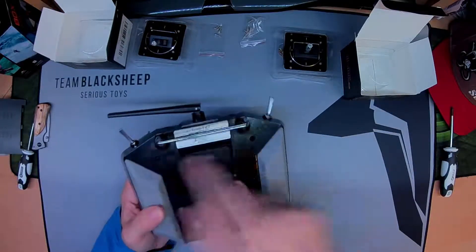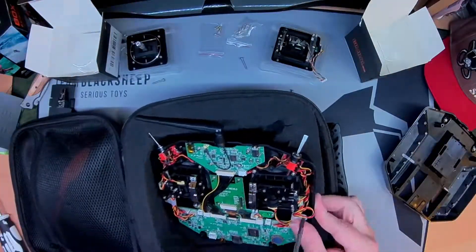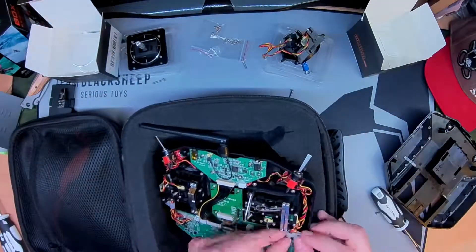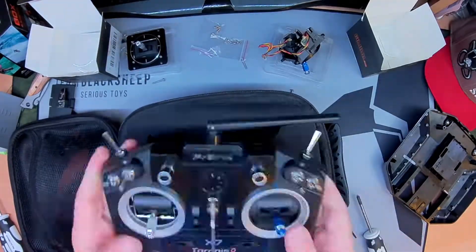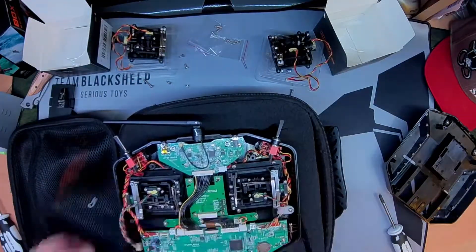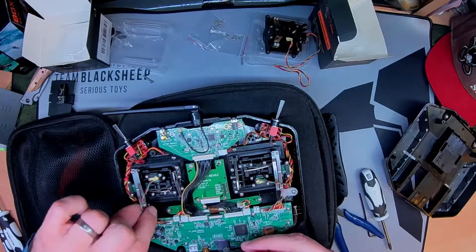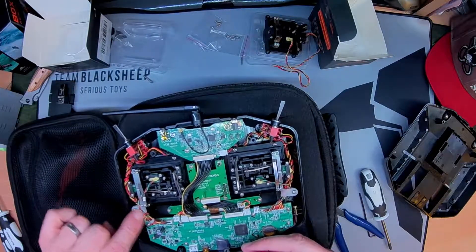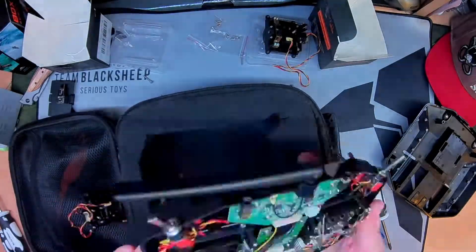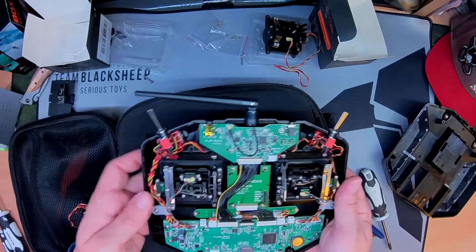Four screws — one, two, three, four. You can't put this piece back into the cable management part here whereas you can on this side. I'll just put a cable tie around it at the bottom just to keep it sort of roughly where it's supposed to be. That seems to work.